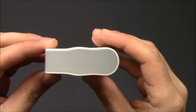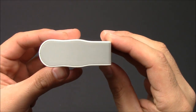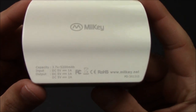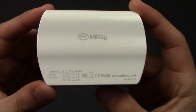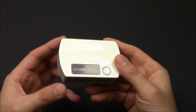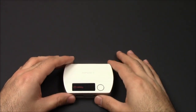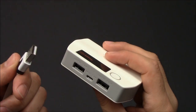Going around to the side — it's not a bad design. We've got some more information on the back; it tells you about the 5200 milliamp battery. We'll go around the sides and then we'll put that down and actually show you how it plugs in.